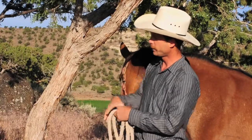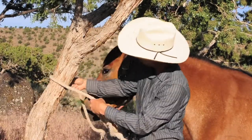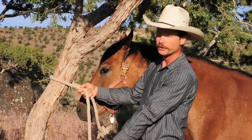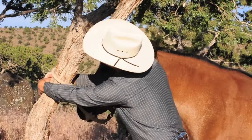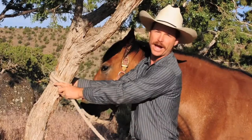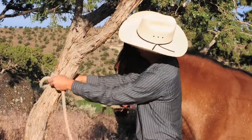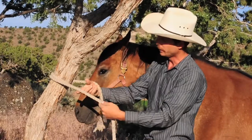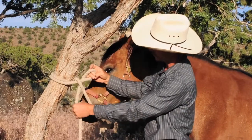Next, once you've found your three and a half or four foot height, put your rope around the tree. And if it's a slick tree that your rope can slide down, put it around again so you've got a wrap. Then you're going to take your working end and turn a loop into it like that.